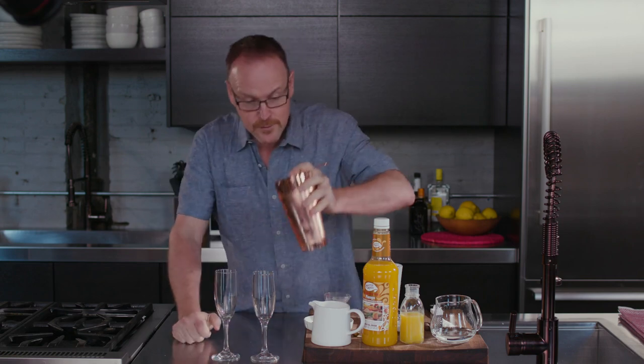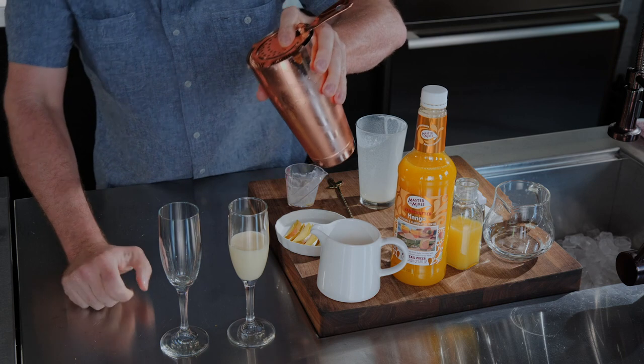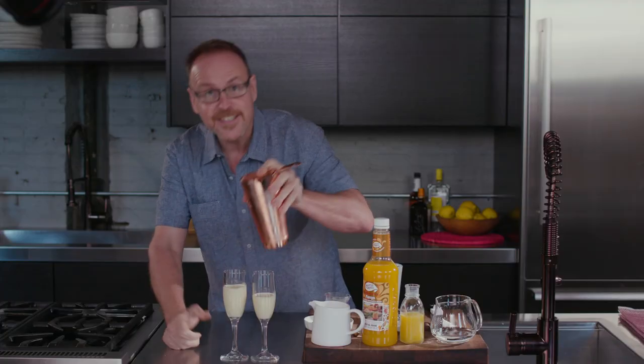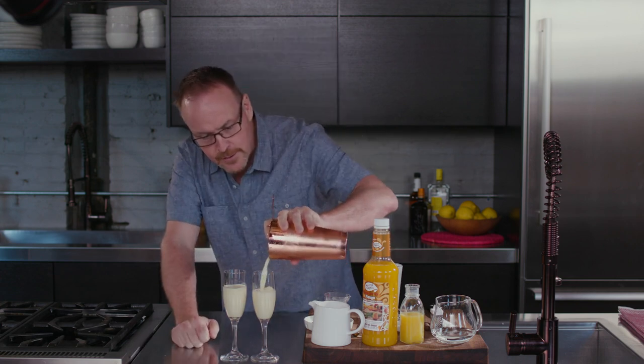There we go. A couple of fancy champagne flutes — keep them in the freezer if you want to make them nice and chilled. When pouring, I pour half into one glass and then come over to the other, just in case I didn't measure properly. This way I can bring both drinks to the perfect level.